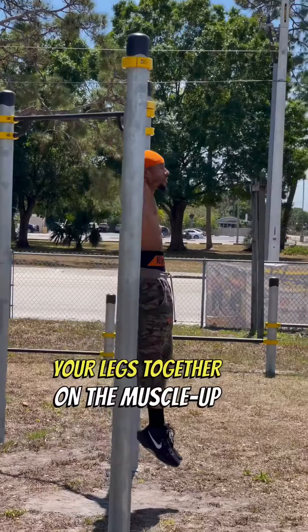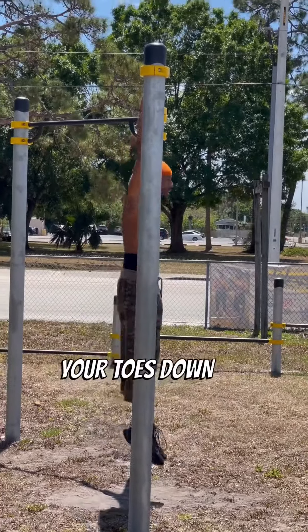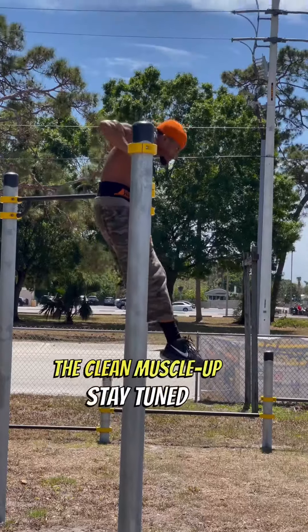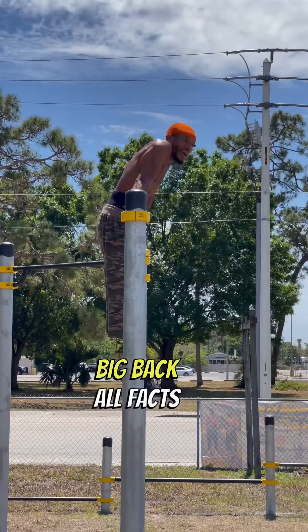Once you master keeping your legs closed on the muscle up, you're gonna notice your legs coming out a bit — which is fine. Once you have mastered keeping your legs together, then you want to focus on pointing your toes down. And once you get that, you have mastered the clean muscle up. Stay tuned, stay ripped — six pack, big back, all facts.